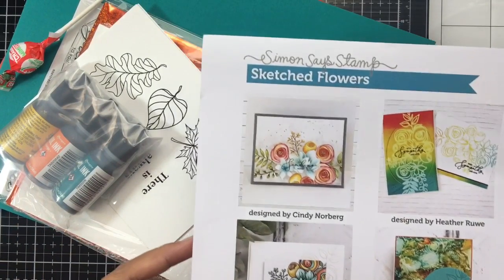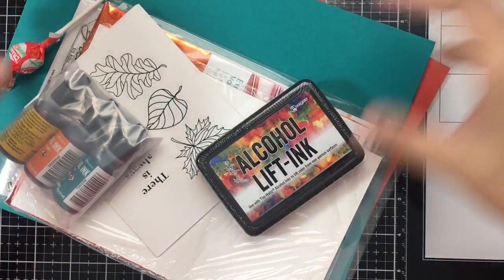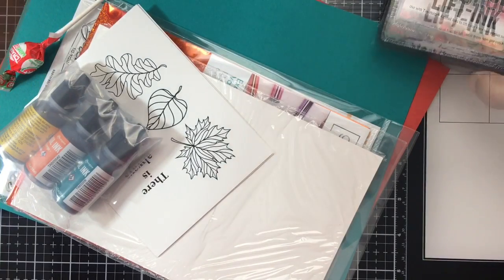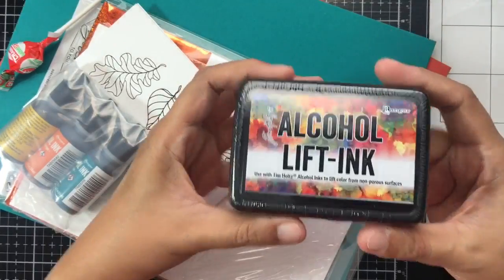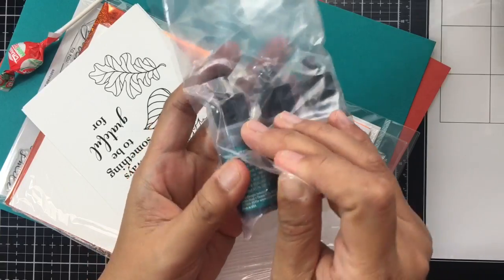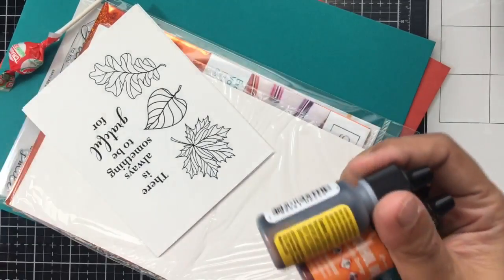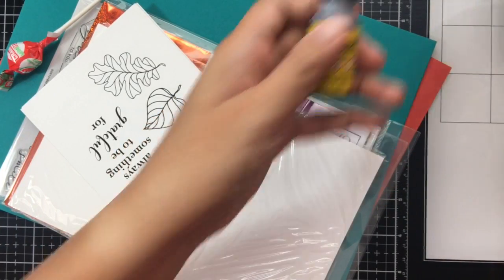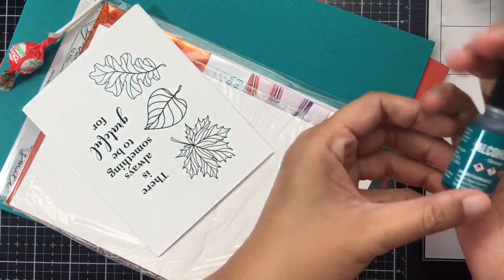First, they included this new alcohol lift ink from Tim Holtz — this is a full-size ink included in the kit. They also included three alcohol inks: Sunshine Yellow, Sunset Orange, and Stream.